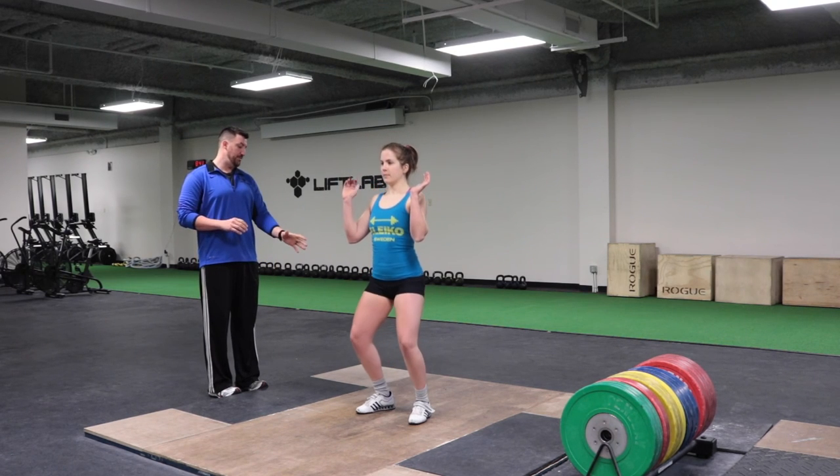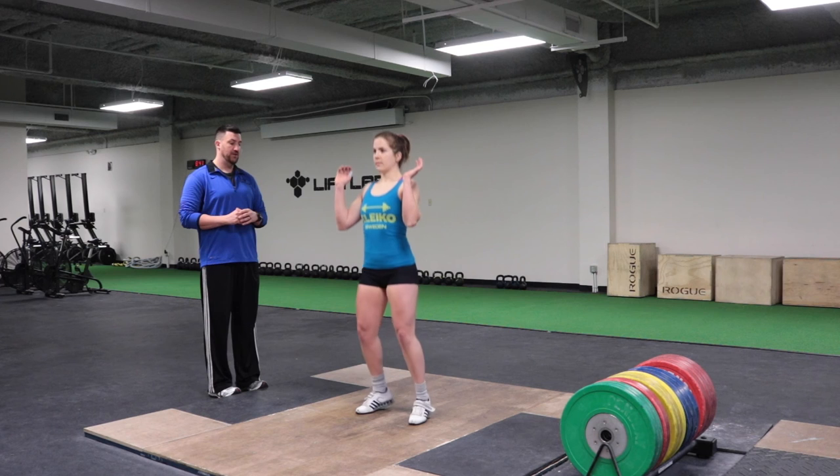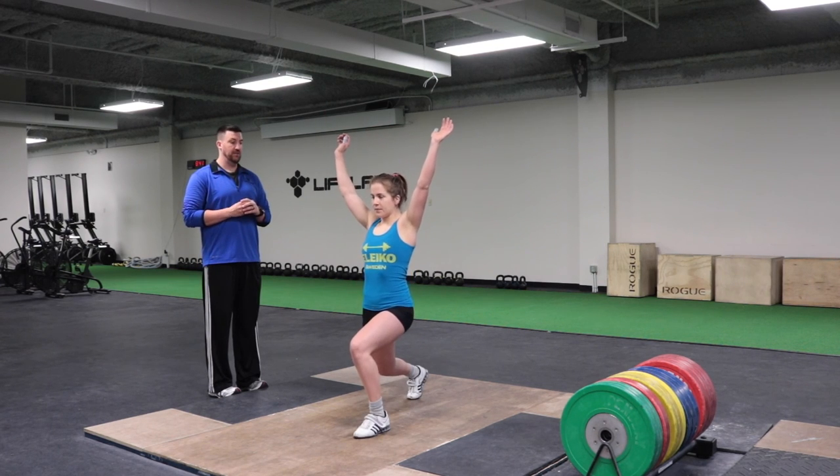We're going to see three more Chinese Jerk Drills. Notice the dip position — she starts the lift in her heel, pushes up through the ball of her foot, and gets a nice split.